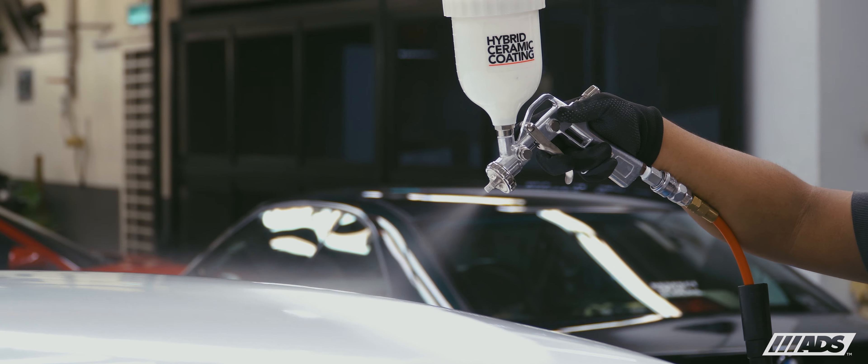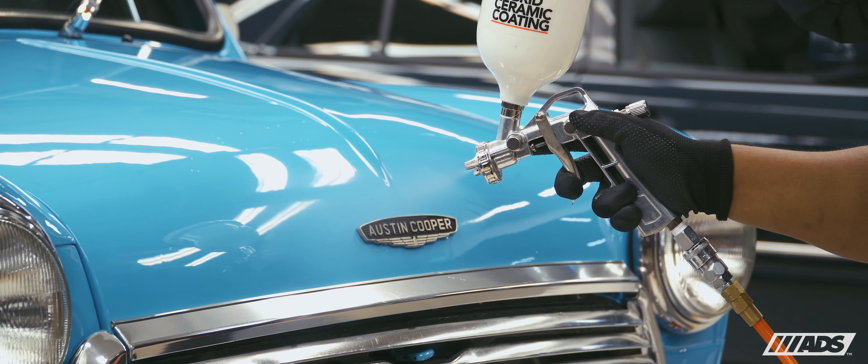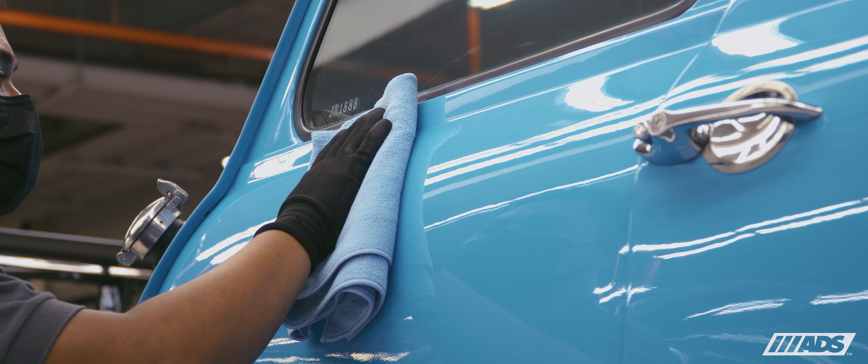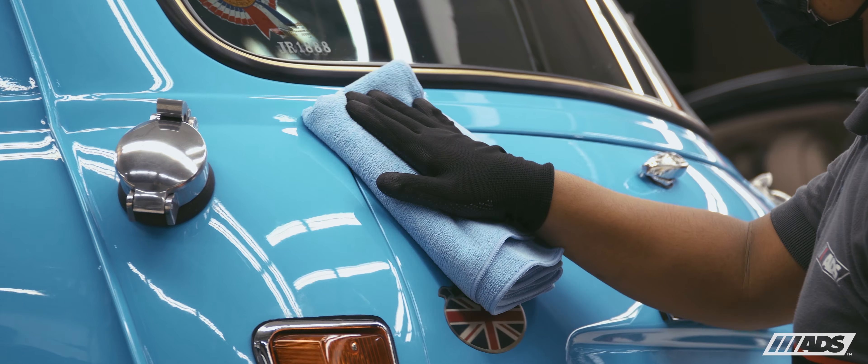And lastly, we protected the Mk3 with our hybrid ceramic coating to give it an added barrier against the weather. In addition to the gloss, its protective properties also help to keep the paint from oxidizing, and the hydrophobicity helps with ease of maintenance.